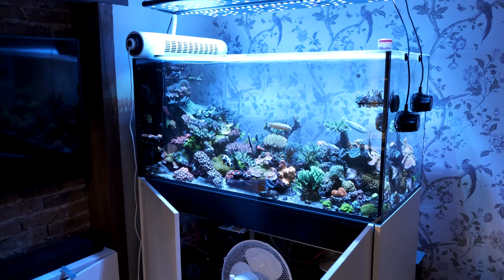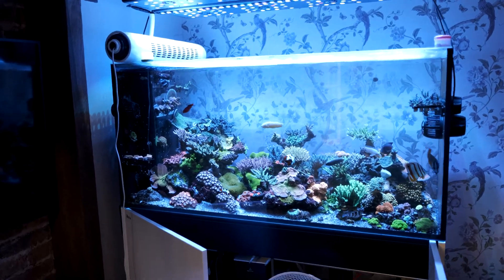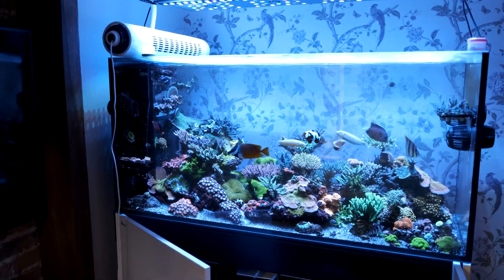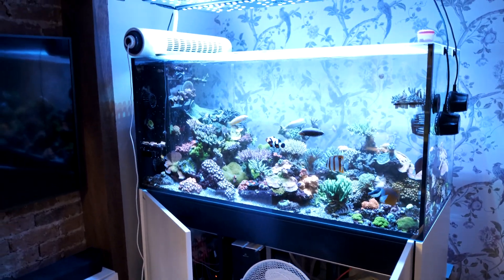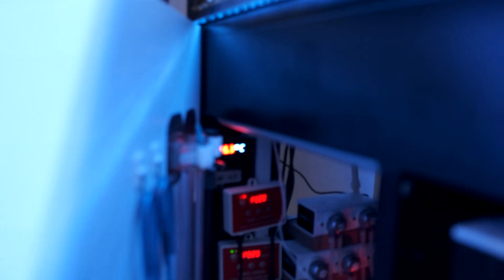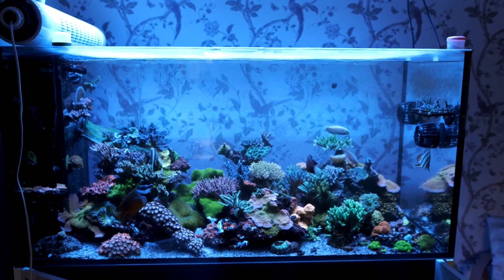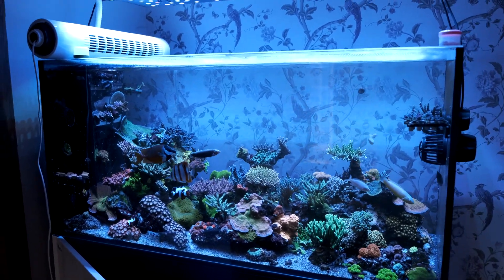We've had a bit of a hot spell here in the UK with temperature hitting 30 degrees C. My tank usually sits at 25 degrees, which is 77 Fahrenheit, but it went up to 27.5 this week, which is 81 Fahrenheit. So to combat that, instead of using the crappy little hoppy fans we use, I have used these two enormous house fans. They look horrendous, take up a load of space, and sound like an airplane taking off, but they have made a difference — it has now peaked at 26.3 instead of 27.5 degrees. So it's made a significant difference, and I suspect my corals will be happier for the smaller temperature swing. If you enjoyed the video, give it a thumbs up and subscribe for next week — until next time, happy reefing.